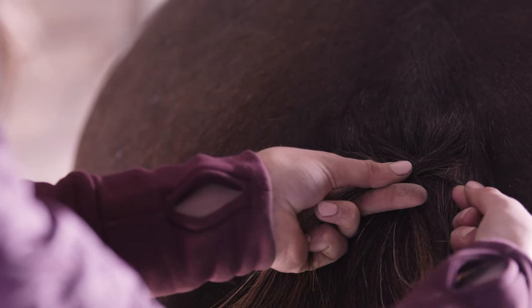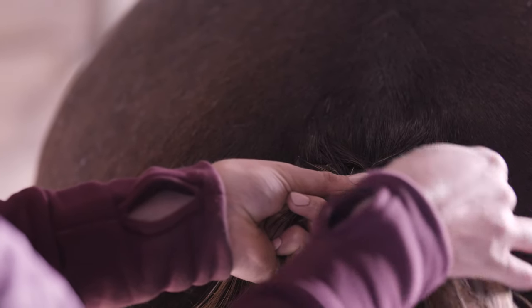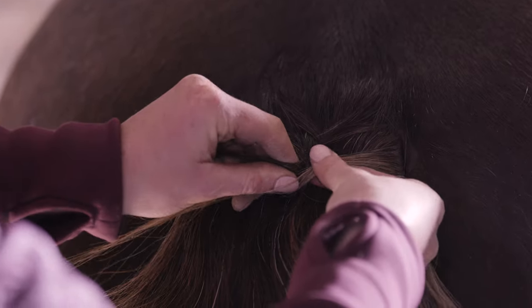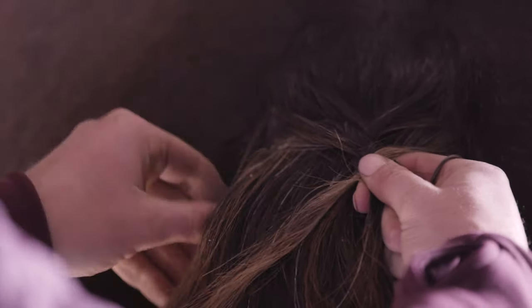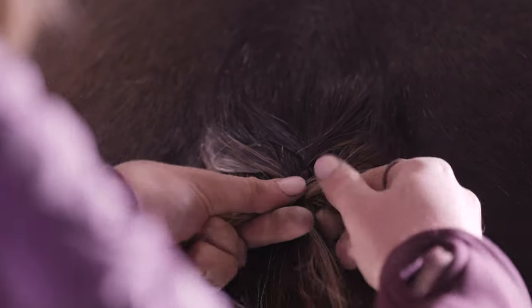Now get the other outside piece, bring it over and grab a piece of hair from the outside again, bring it over as well to join it and keep those two pieces of hair together. Then pull tight, bring the outside piece over. Take a section of hair from the outside, bring it into the middle to join the other piece that you just brought over, pull tight.